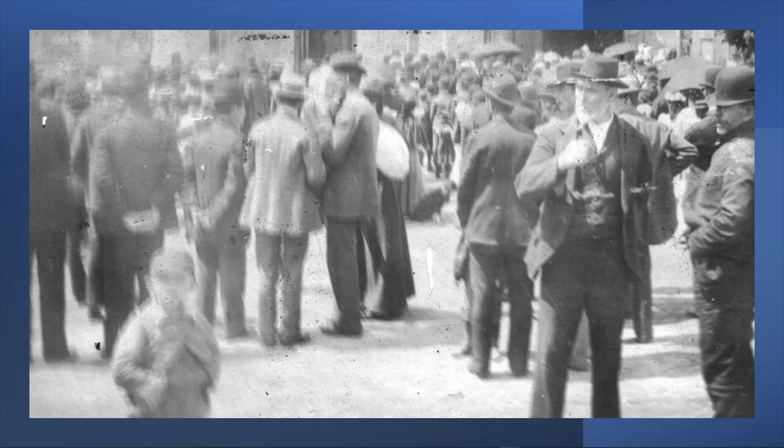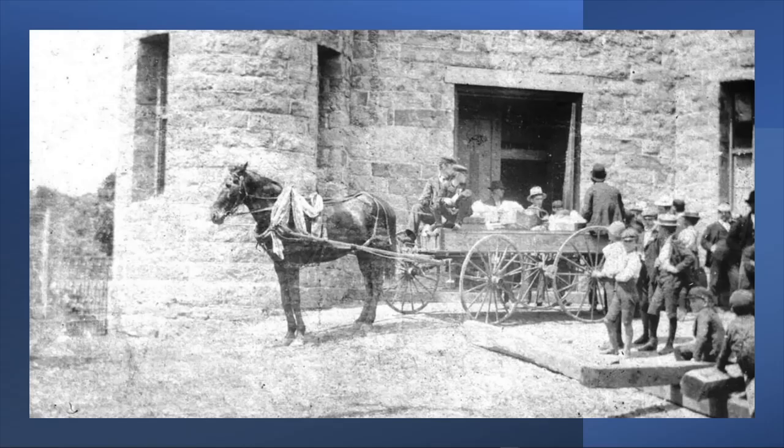These original troops returned home after their first three months, only to be replaced by Captain John McLaughlin, who formed the second unit to return to the Union Army. While they existed, the Armory was their base of operations. But more than that, the Armory was also the main social venue for the townspeople. Its hall served many purposes through its history, functioning as a drill hall, a roller skating rink, an auditorium, a boxing arena, and a public meeting place.